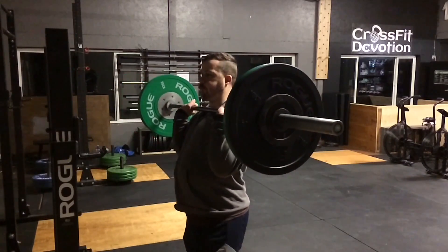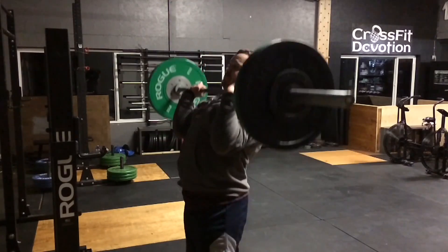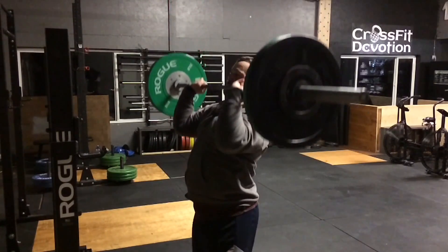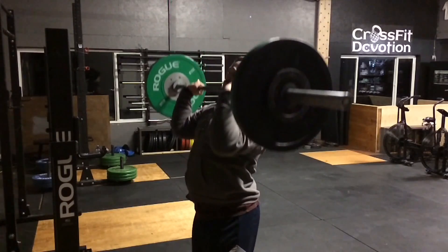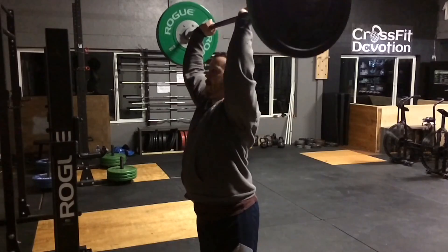This next set that I did was a 5x5 push press at 125 pounds. There's not a lot to say about it except it was heavy, and I made it through without any issues or problems.